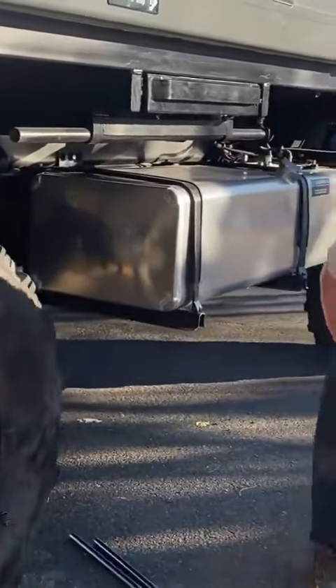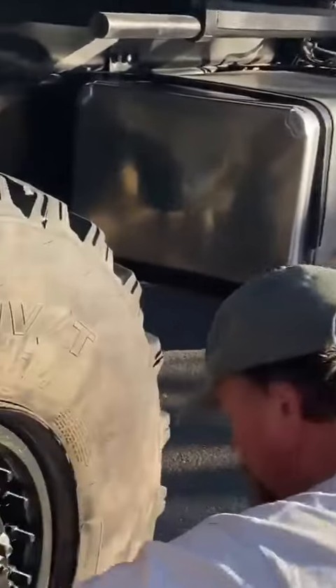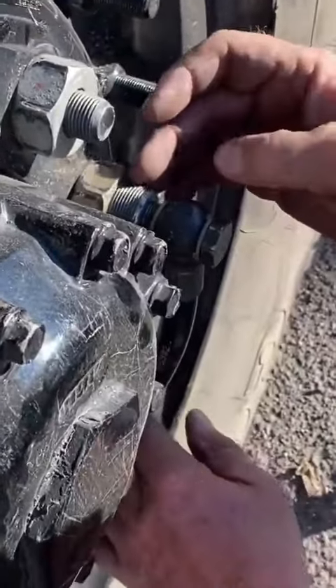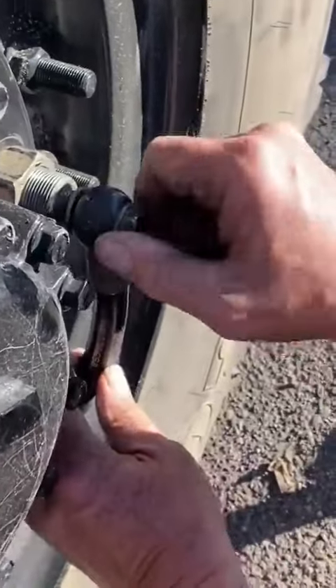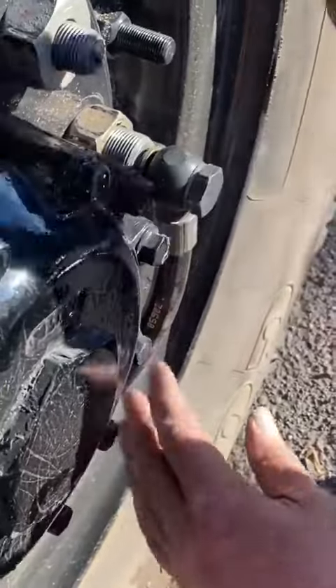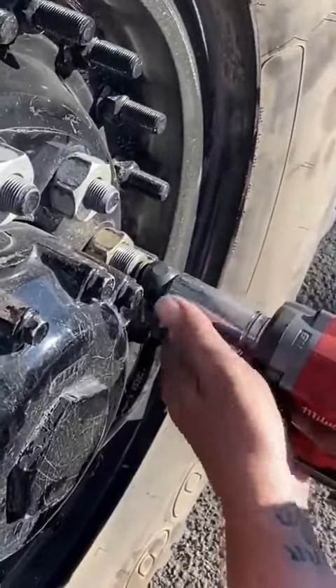Now that we got that done, I'm going to come over to our banjo bolt. When you do it, you really want to not cross-thread this, so we kind of wiggle this back and forth as we're turning it. See how I'm kind of flexing this hose? Then I can run this down after I get some threads.